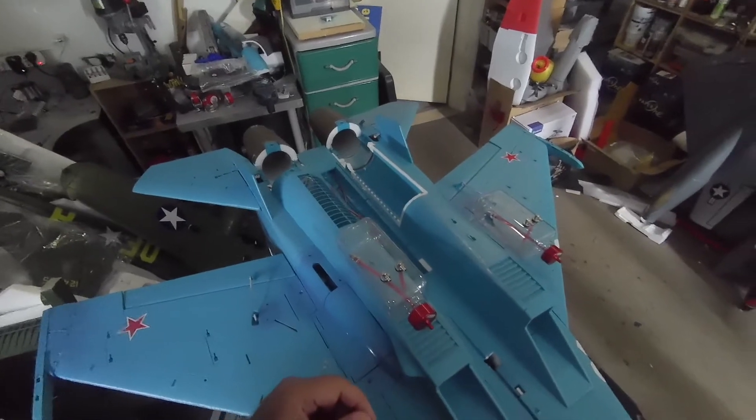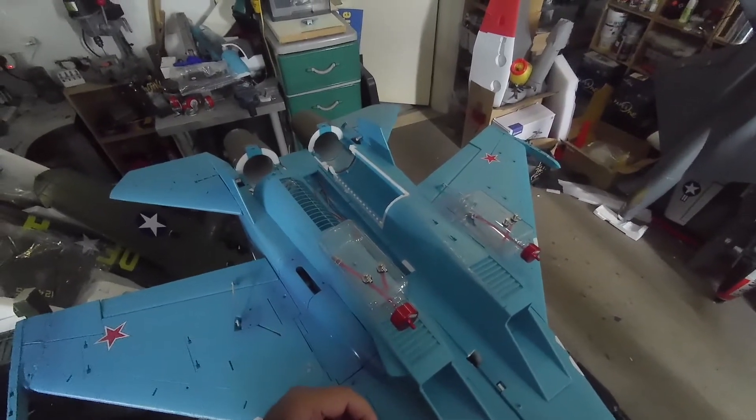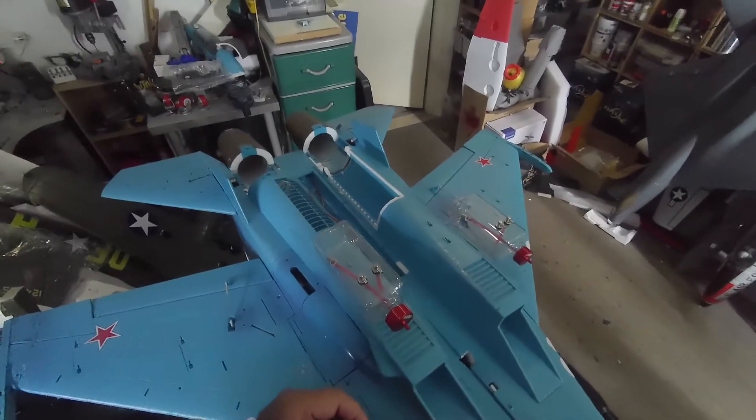Please subscribe to my channel. Hopefully we are going to start 2022 with my first jet flying. Thank you.